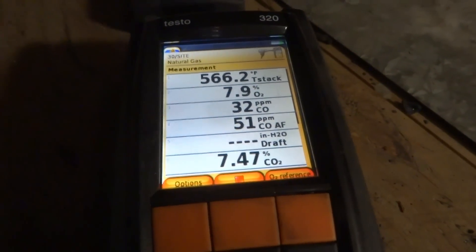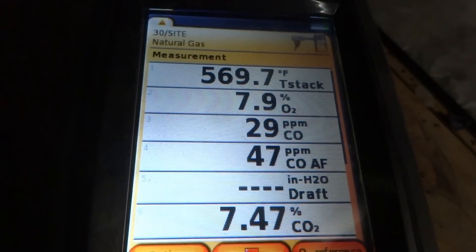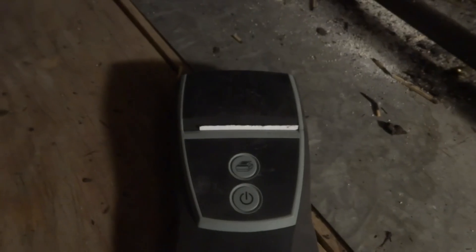1972 — that's what it says. So that's what, 30, 40, 50 years old? It's up there. Alright, so we're good right there. I'm going to print it. What I've been doing is leaving the tag on the units with the slip and writing down the information on a separate slip. Then when I send the bill, I'll put it all down — what everything was.